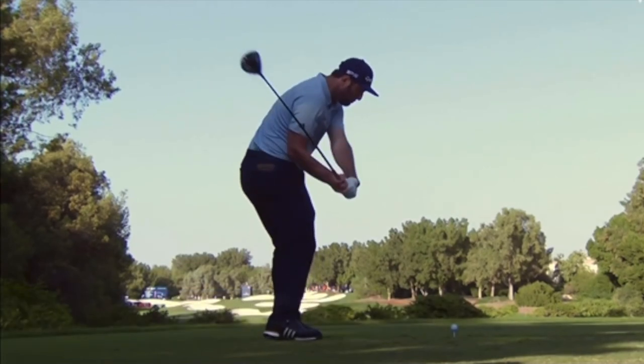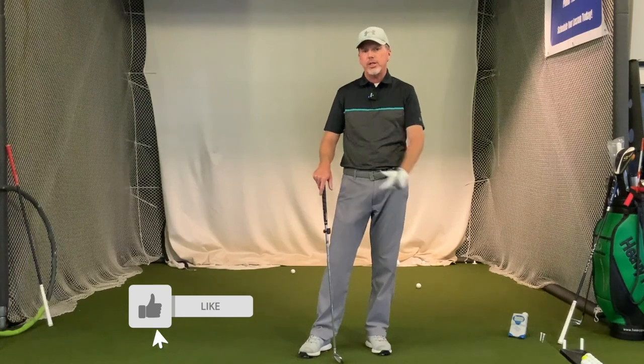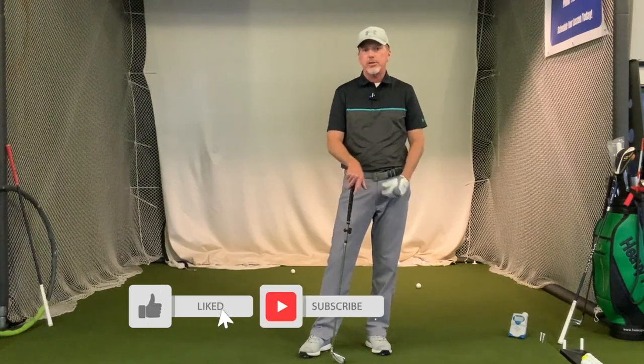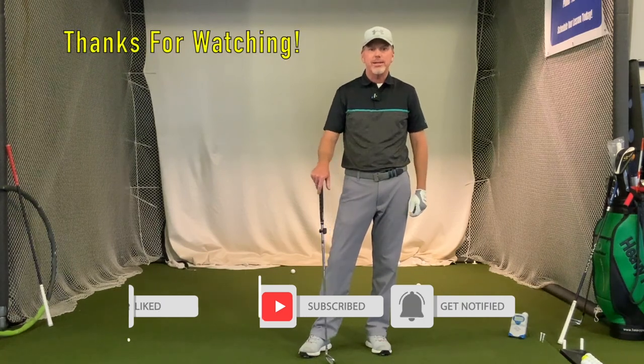That's going to wrap it up for this video on how to get your sequence working in the downswing. If it's your first time here, please subscribe, and if you liked the video hit that like button. We'll see you in the next one - thanks for watching.